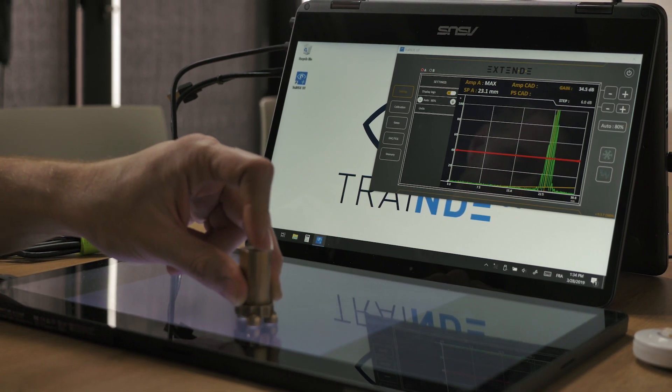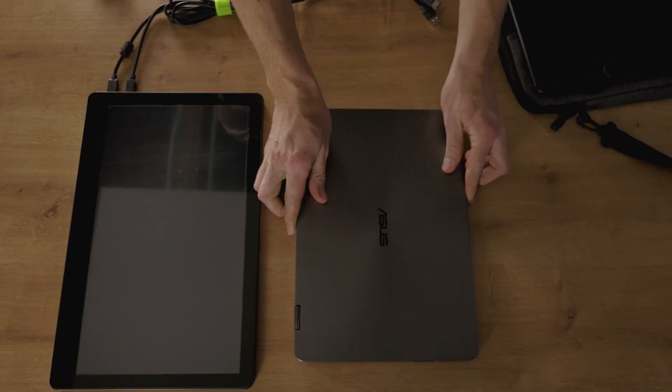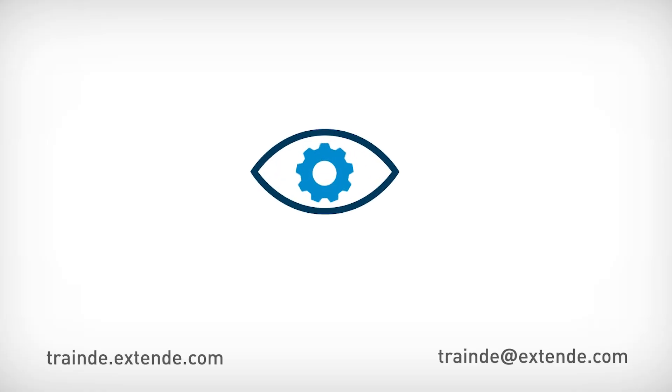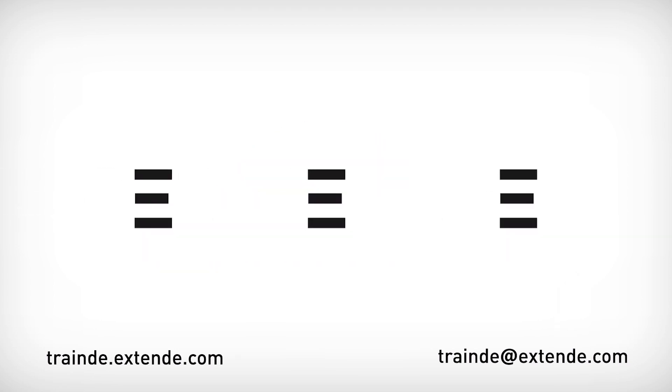Thank you for watching this video. If you need further information, please visit our website or contact us. Thank you.